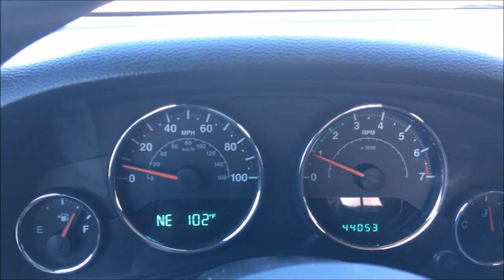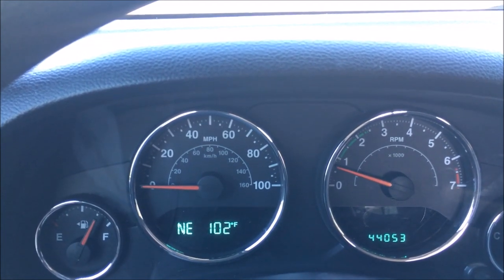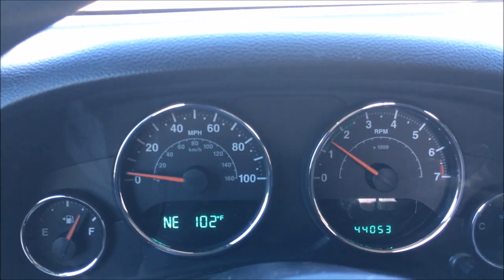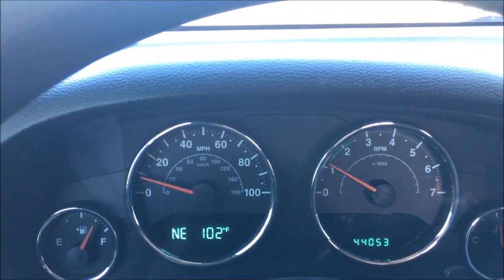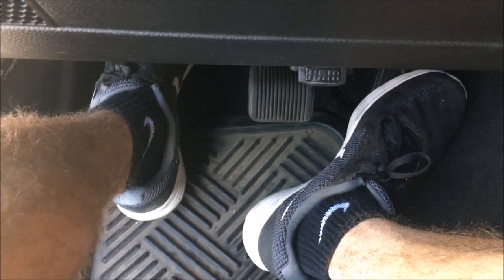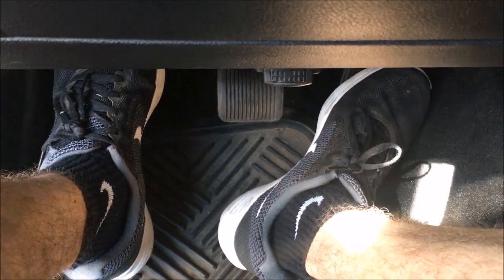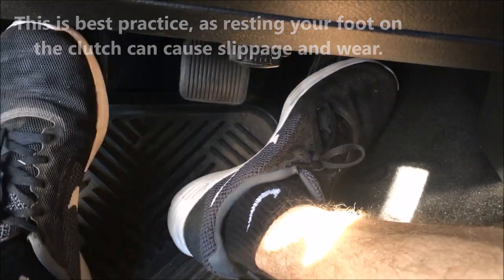I'll bring the vehicle to a stop and we'll try that again. Gradual application of throttle, pull off the clutch — vehicle's moving. And here's another view of the pedals while I do this as well: take your foot off the brake, gradual application of throttle, pull off the clutch. And you can take your foot completely off the clutch pedal once you're moving.